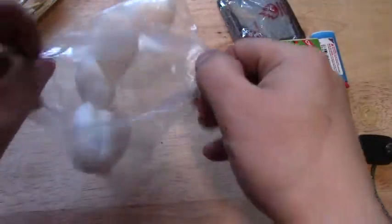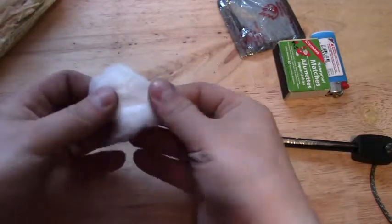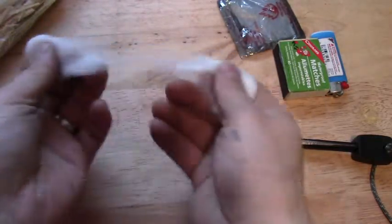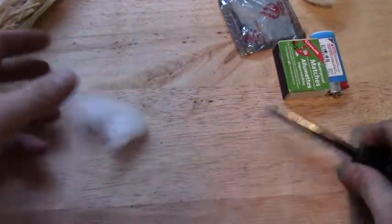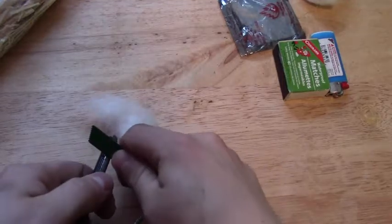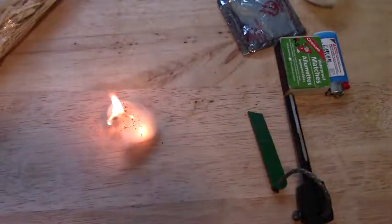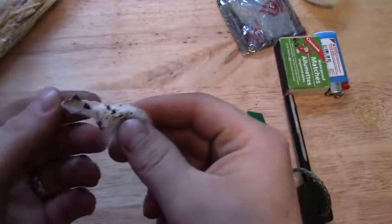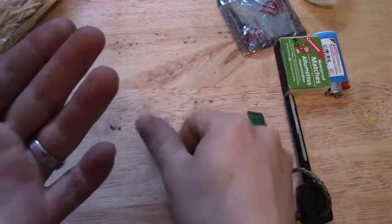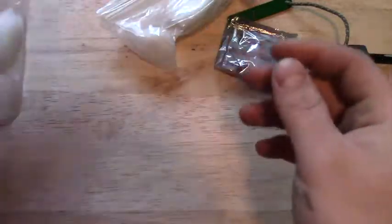Right here we just have some dry cotton balls. For those that don't know why I have cotton — cotton is a great tinder, so you fluff it up. Just a little bit of cotton, some fire steel, and just like that it catches. It's cotton — it burns fast, and it was burning my hand! Just sealed in a ziplock bag.